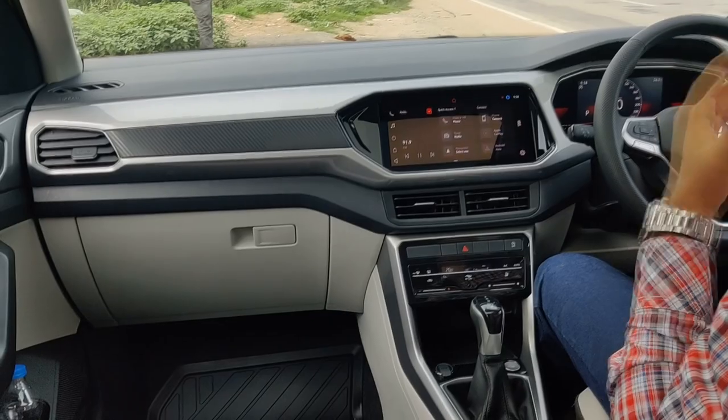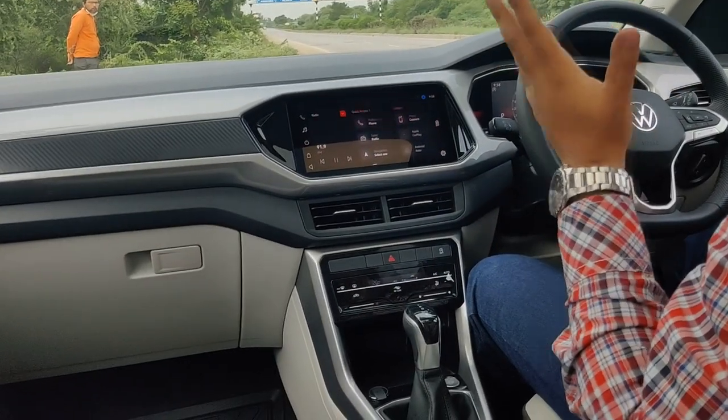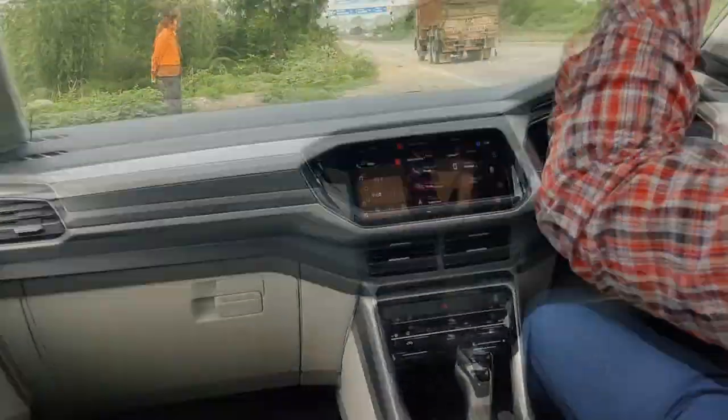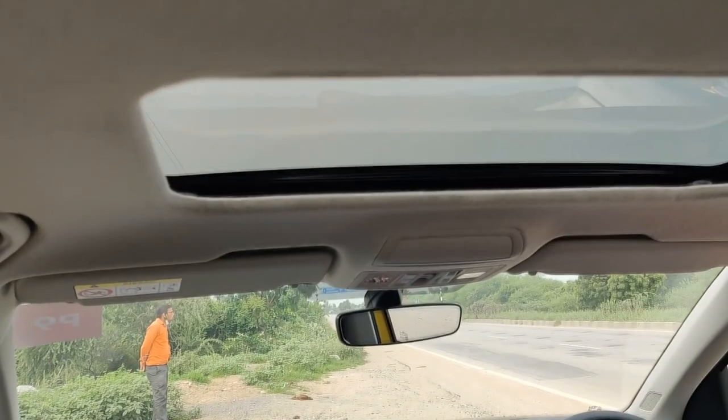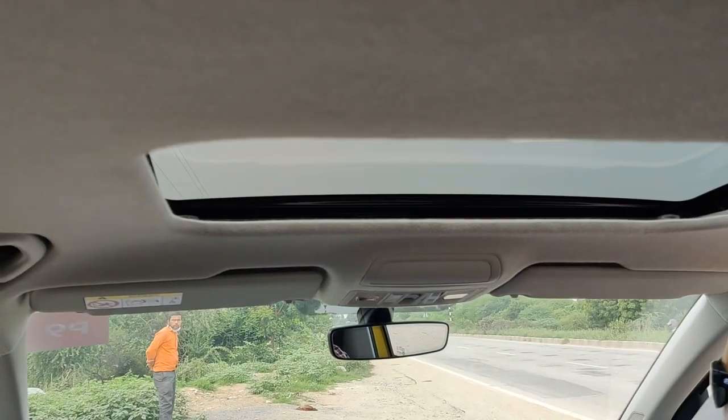The car has a very well-built Volkswagen vibe, the kind you get in more expensive Volkswagen SUVs, so overall it gets full marks. The only thing I didn't like is the roof lining — I think it's not of premium quality. If we talk about the features, the Tiguan gives you a lot.